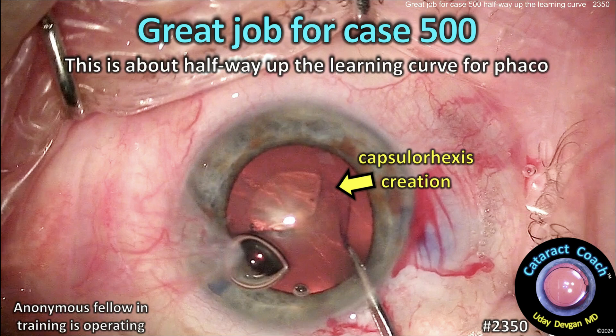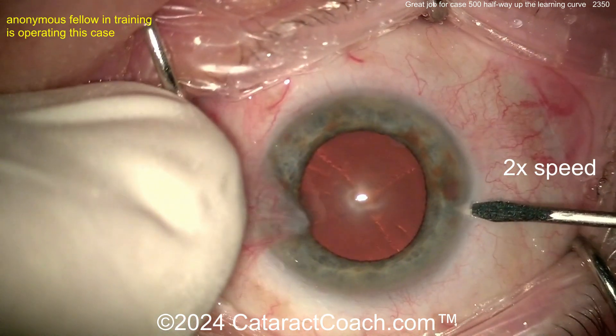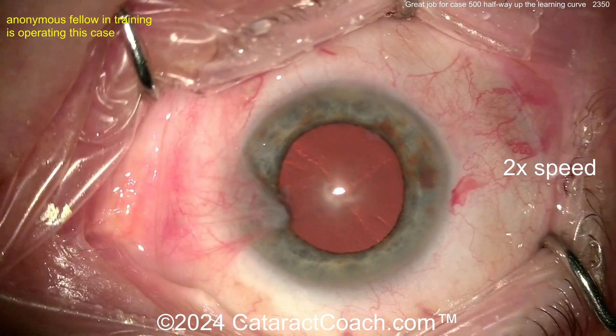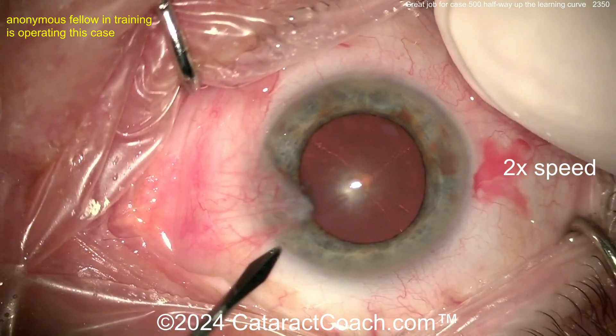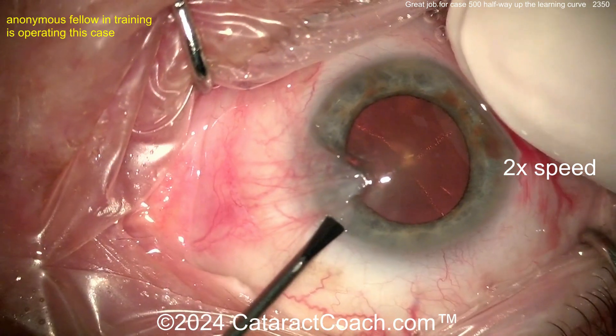cataractcoach.com — great job for case 500. That's about halfway up the learning curve for phaco. We always talk about how tough the learning curve is for phaco; it's a surgery that takes a few years to learn but a lifetime to master. So here we have a fellow who's doing case number 500.